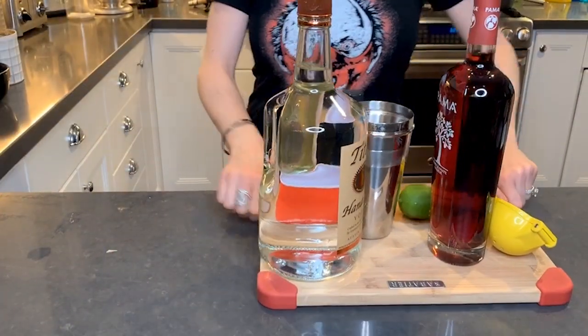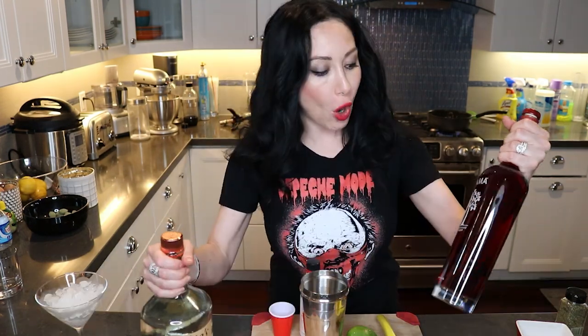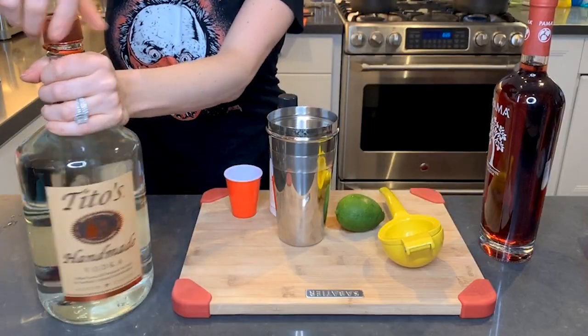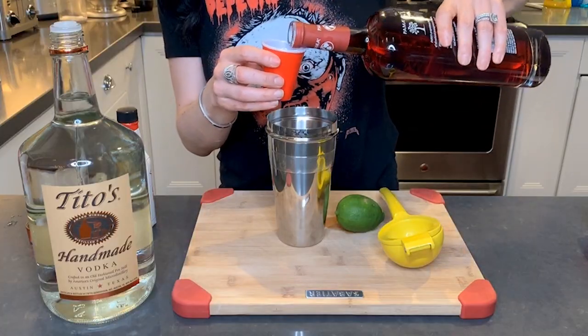I have a martini glass chilling. You know why? Because that means I'm gonna make a quick cocktail while that's happening. I had some pomegranate liqueur and I have some vodka. This is basically like a pomegranate martini. Let's see how it tastes — I have not made this in advance, so we're gonna try this together.